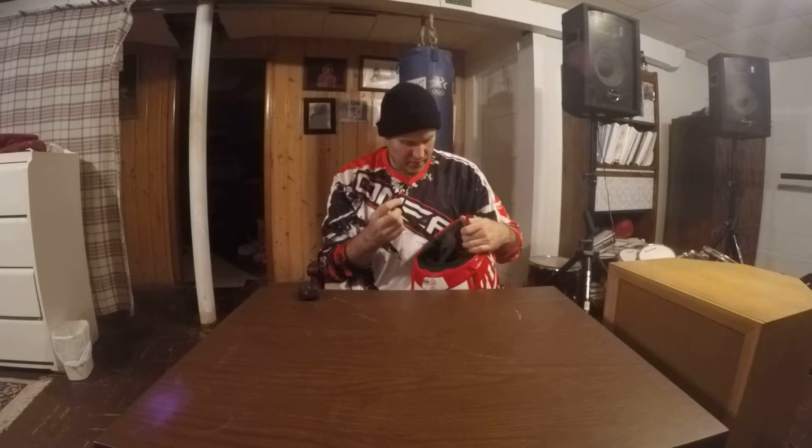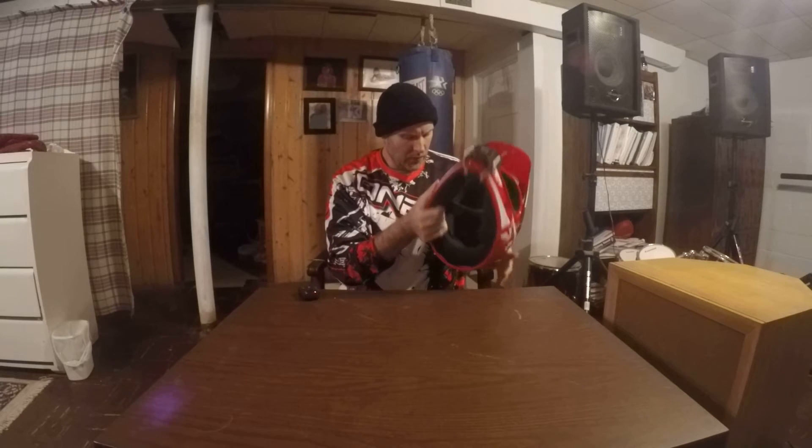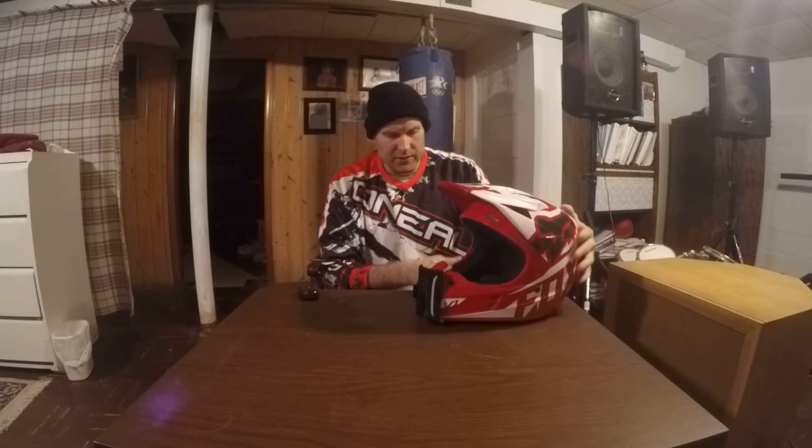Overall, I think this is a great entry-level helmet. I recommend it to anybody — it's comfortable and it does its job. Thank you, and we'll see you again.